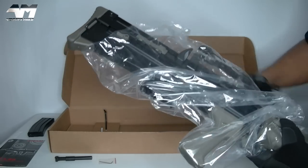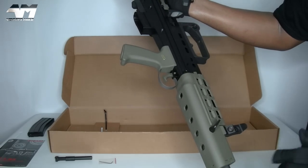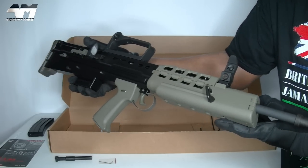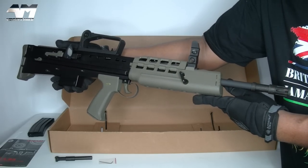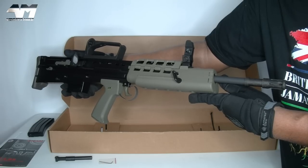There you are - sorry to have kept you waiting. This is part two of the WE L85 A2 GBB, and today I'm going to confirm that this is indeed an updated version by Witek.